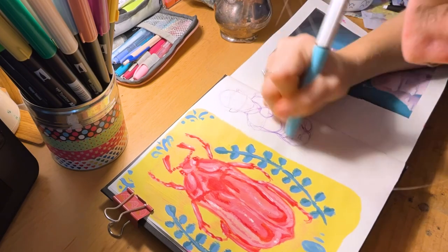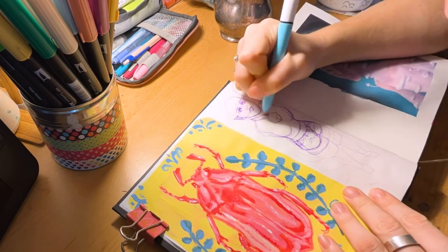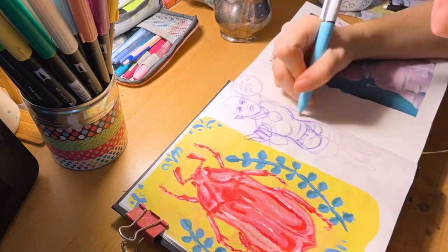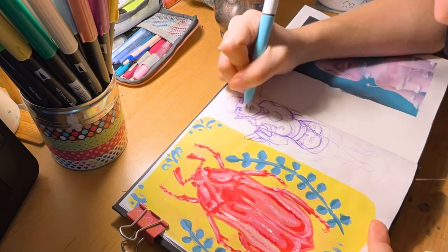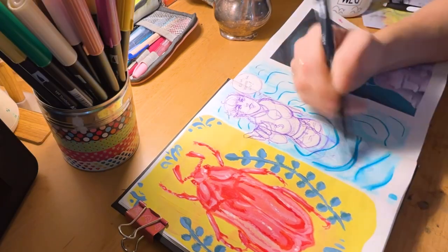Ballpoint pens work just like normal. They're buildable, they don't smudge, and they work smoothly. I have no complaints about ballpoint pens — I mean, ballpoint pens are not hard to cater to with paper, I feel like.